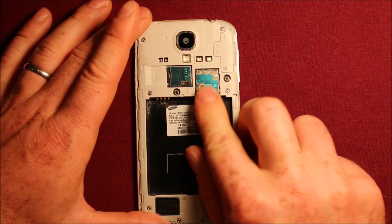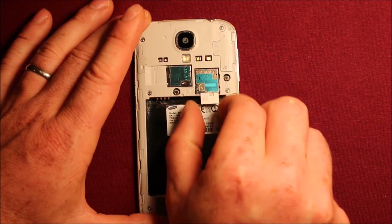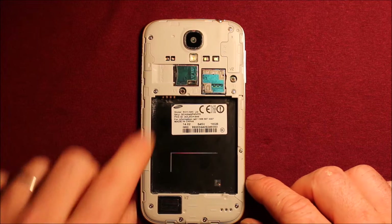Next, if you have a SIM card, you will want to remove that as well. And if you have a micro SD card — a memory card — you'll want to remove that as well.